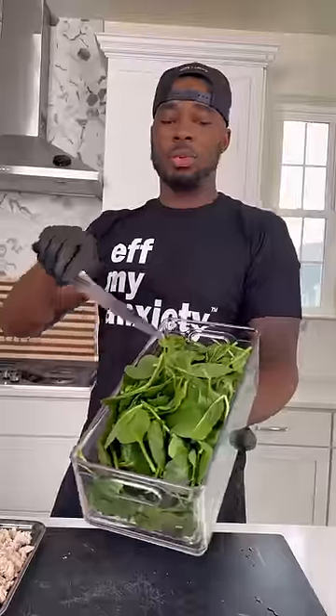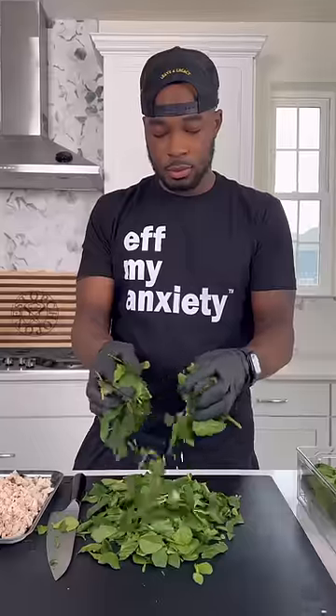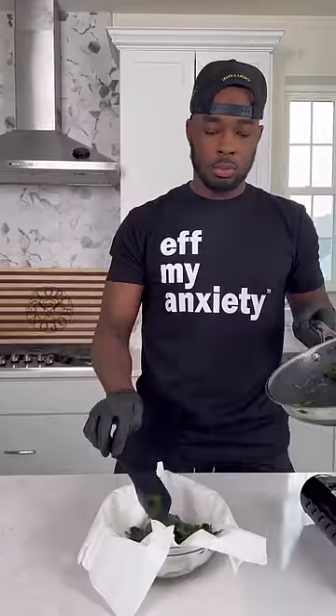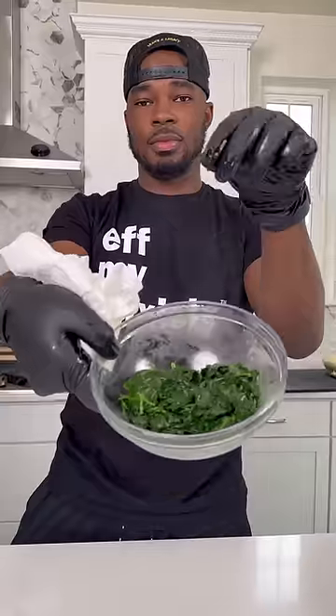I got some chicken breasts all chopped up, as well as some fresh spinach all chopped up. I got that spinach into a skillet until it wilted down, then squeezed out all that excess moisture into a paper towel.